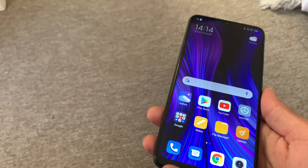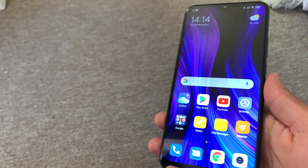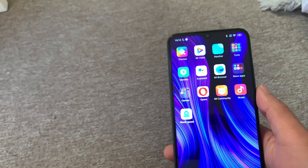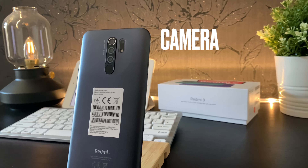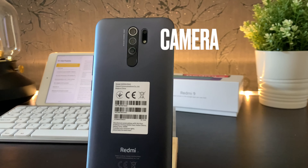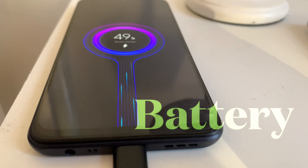After using this phone extensively, I've divided my findings into three categories: the display, followed by the camera, and then the big battery on this phone.